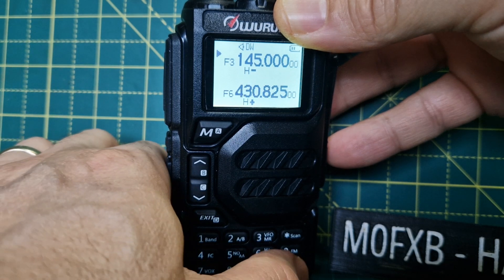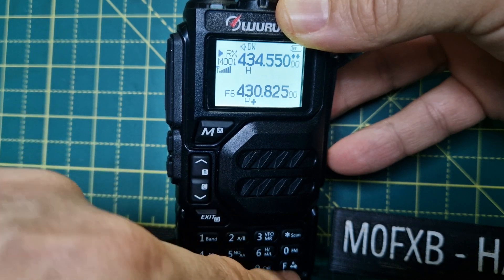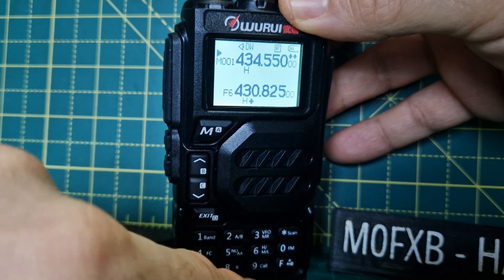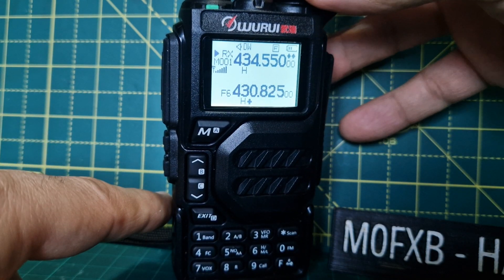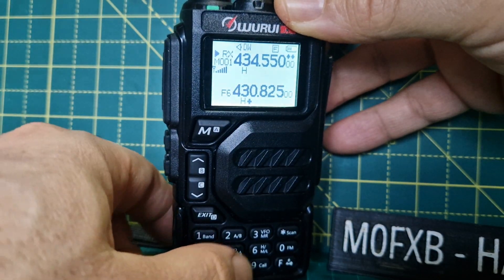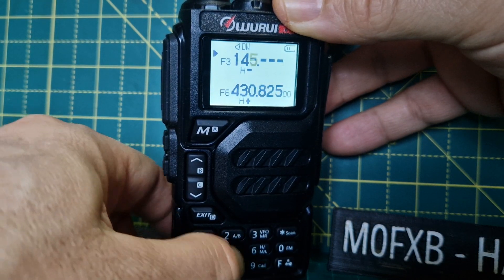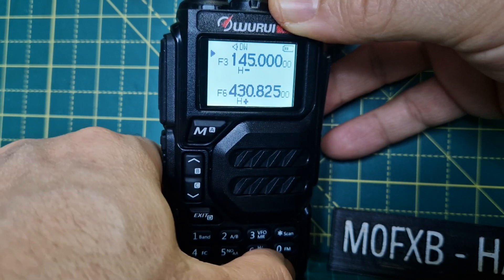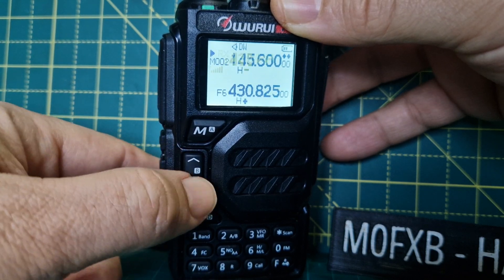To switch between VFO and memory, press F then VFO. The F here puts an F indicator on the screen — that's my local node. Press F then VFO to type your frequency directly, or press F then VFO again to go into channel mode where you can access stored channels.